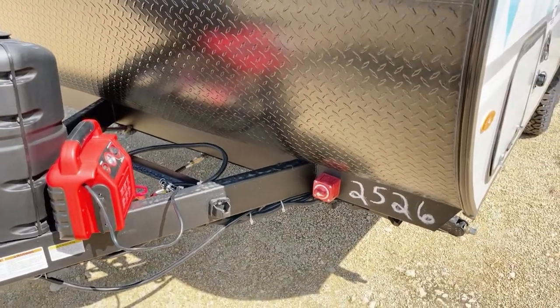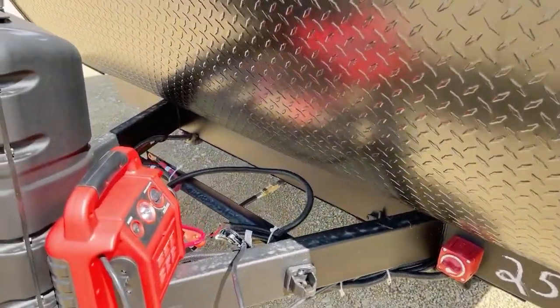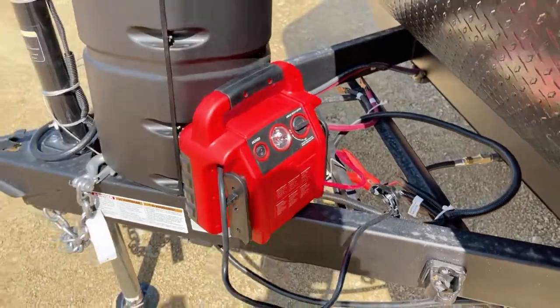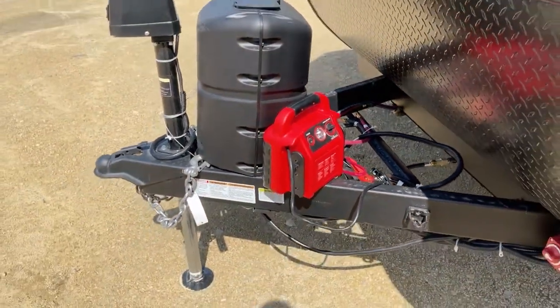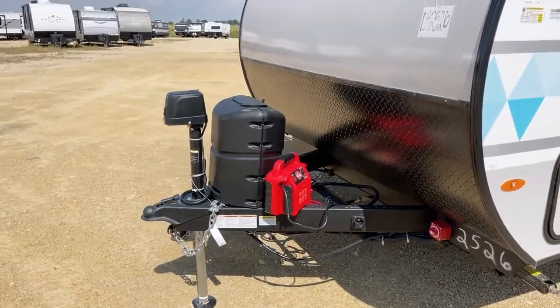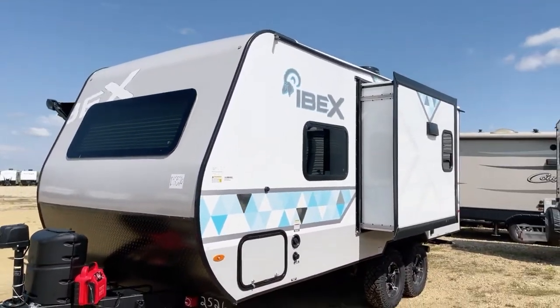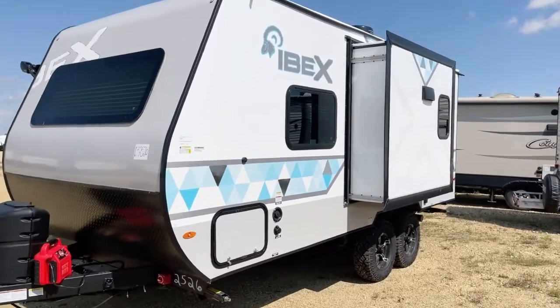There's a battery disconnect. I've got a very simple, small jump pack hooked up here so that we can power the unit up — this is going to become important in a little bit, trust me. This is a slide-out unit. This particular model does incorporate a slide-out on the Schwintech slide-out mechanism.